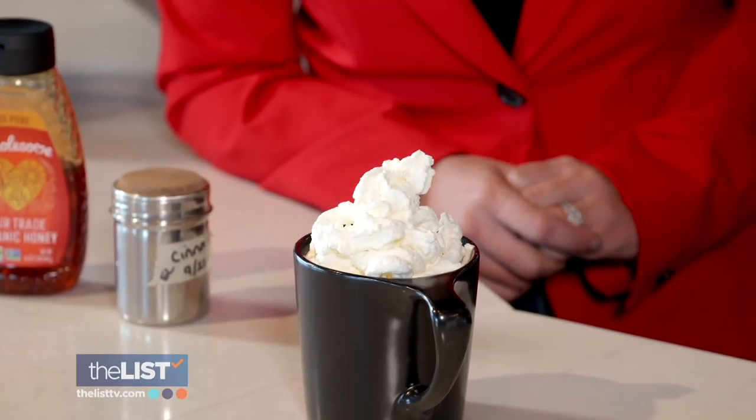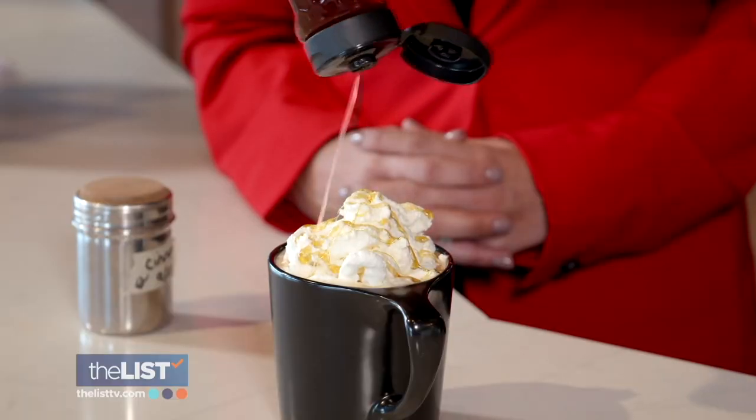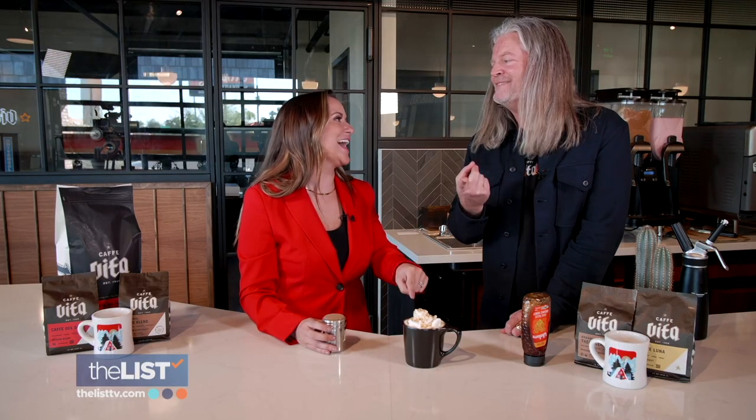Add in some cream or milk, which makes it a little richer, and of course, some whipped cream. It looks like hot cocoa, but it's our coffee. Top it with more honey and cinnamon and enjoy. That is so good. You're going to have a great day if you start your day with that.